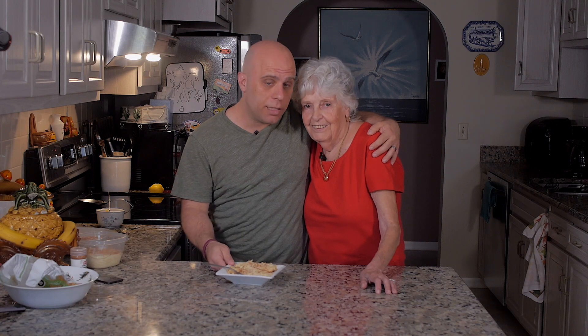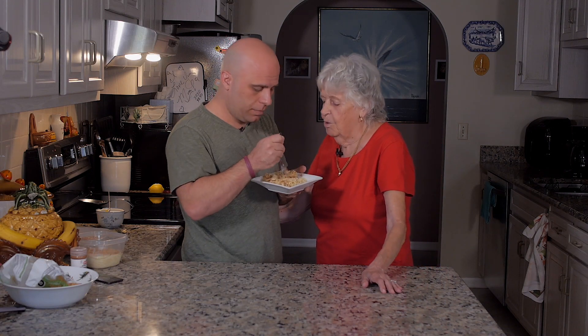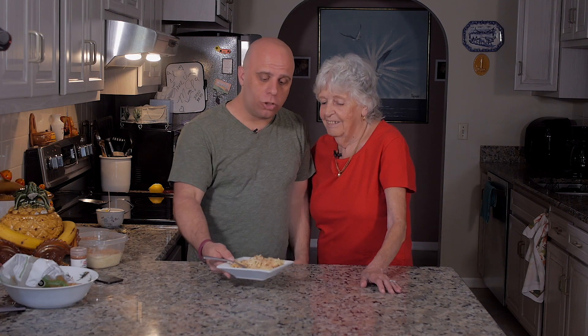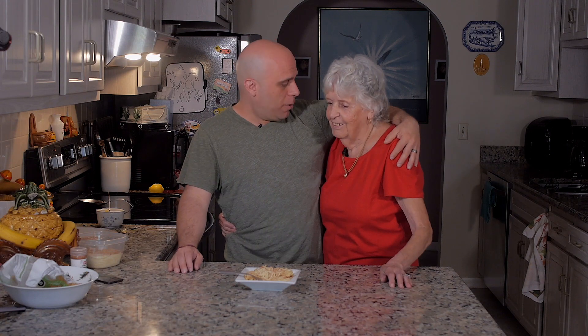Hey everybody, I hope you enjoyed watching my beautiful grandma Natalie Fernandez cook my favorite Portuguese dessert, Latria. I'm going to give it a little taste test now. You should put extra cinnamon on this for me. Of course, because you love cinnamon. Anything for Joe. Oh my God, grandma, it is so creamy. Delicious. Oh my God, I can eat a whole tray of this. And that is why I'm losing a pant size while I'm here with you this week.